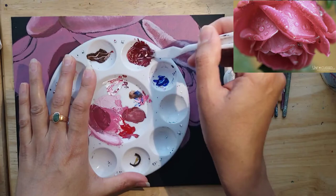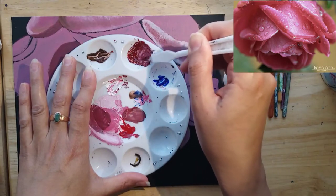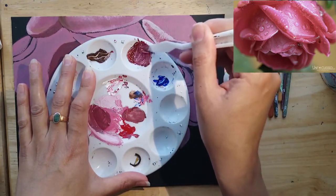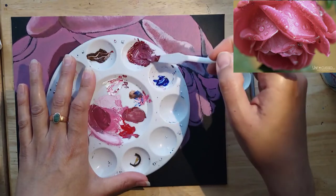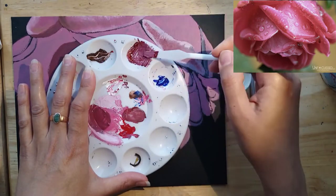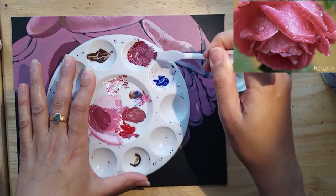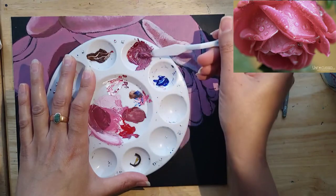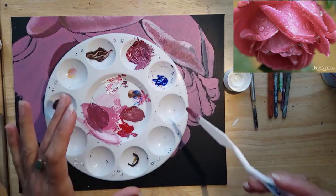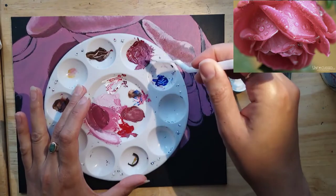Trying to scrape up this white which has also dried — this is why I take out only a little bit at a time. I always keep a spray bottle handy to spray my paint, otherwise it gets dry really fast. I like the Amsterdam acrylics because they don't dry as fast as the Heavy Body Liquitex and the Winsor Newton ones.